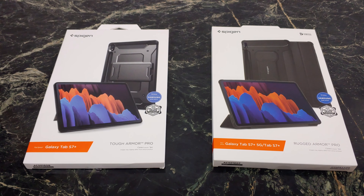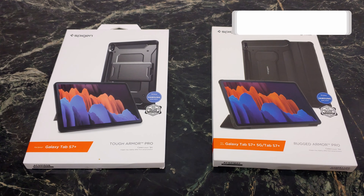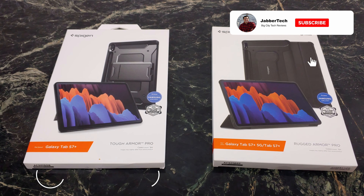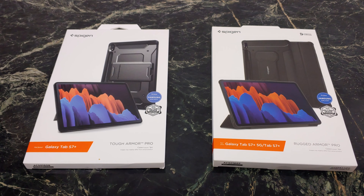What's up YouTube? Today we're taking a look at two rough and tough armor cases from Spigen. This is the Tough Armor Pro and this is the Rugged Armor Pro — two Pro cases for your brand new Samsung Tab S7 Plus or your S7. I'll leave a link down in my description below for the most up-to-date and relevant pricing, but these will run you about 25 bucks right now. Let's get into it and check them out together.